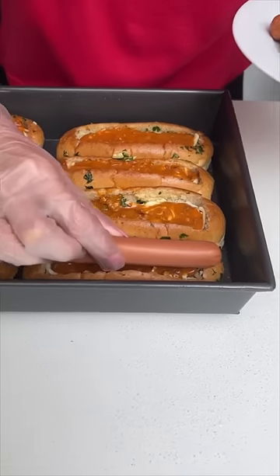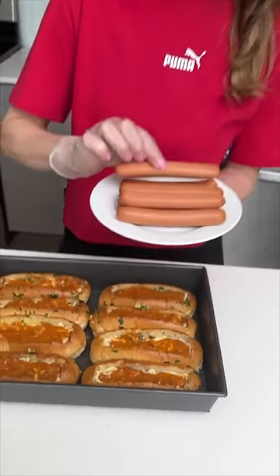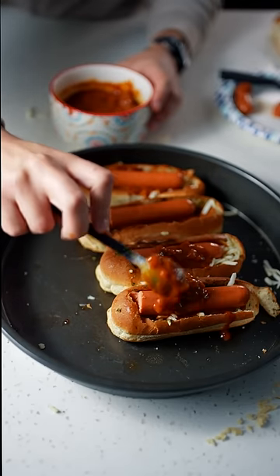All right, now get your hot dog. Oh, that's not gonna fit — wiener's too big? All right, anyways, chop up your hot dogs so they fit. Cover the dog in chili.